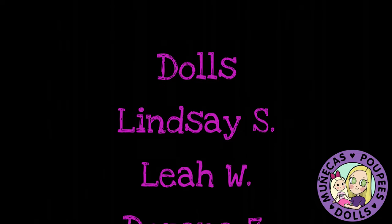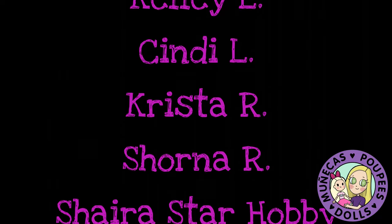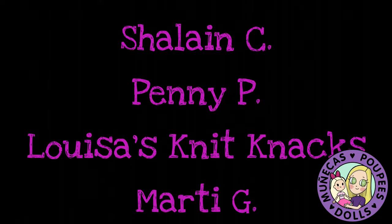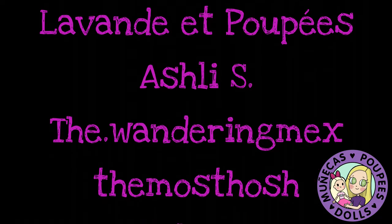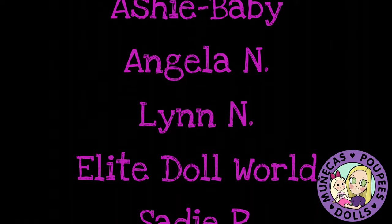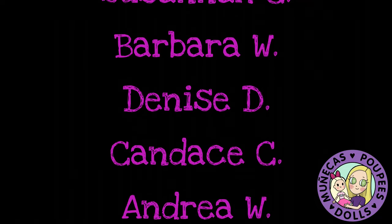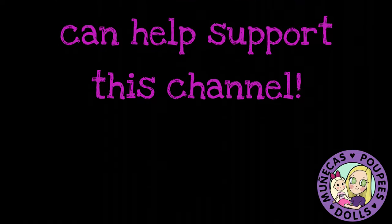I want to say a huge thank you to my patrons from Patreon: Lindsay S., Leah W., Doreen Z., Janice H., Mercedes W., Cindy K., Bear Sunflower, Diane B., Kelly L., Cindy L., Krista R., Shorna R., Shire Star Hobby, Stephanie W., Jessica S., Ray M., Asia C., Shalane C., Penny P., Louisa's Knit Knacks, Marty G., and Win. Your support means so much to me and helps me continue bringing you great dolly content. For more information on how you can become a supporter, please check the link in the video description.